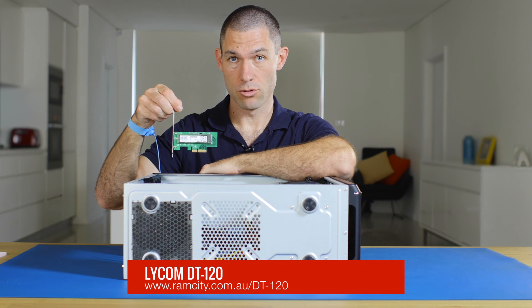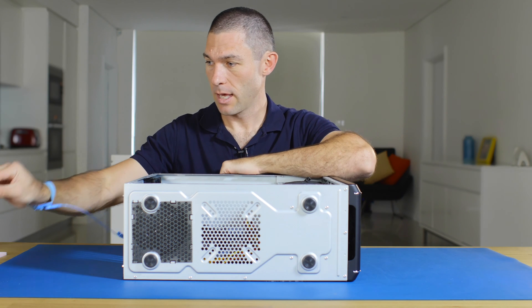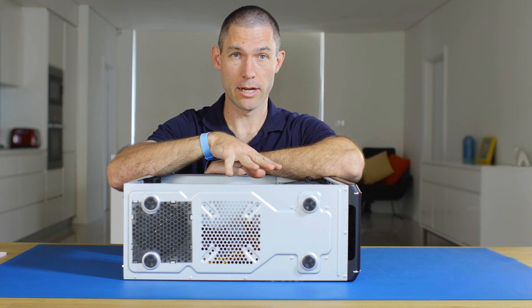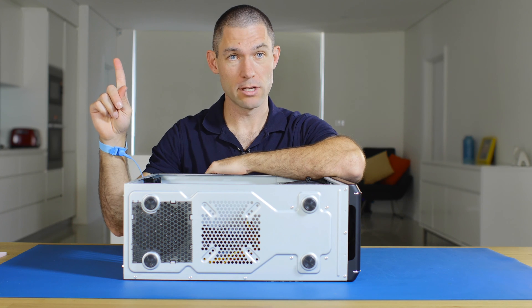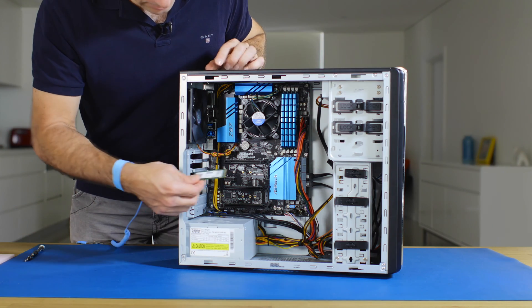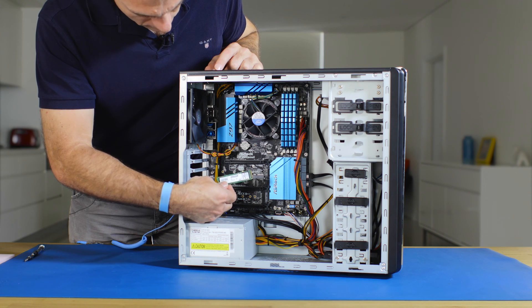If you want to know how I got that drive into this adapter, have a look at this product video. And if you'd like to jump straight to installing Windows in the system and you've already got the hardware installed, then you can have a look at this other video. So let's get started.